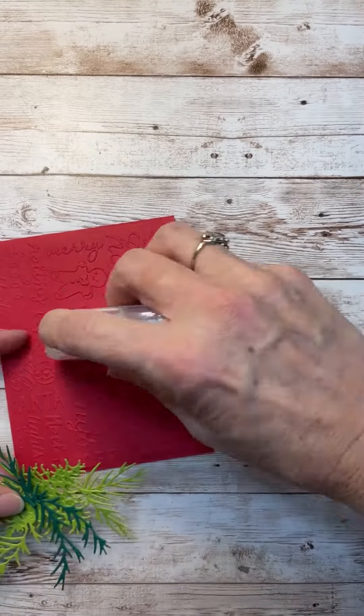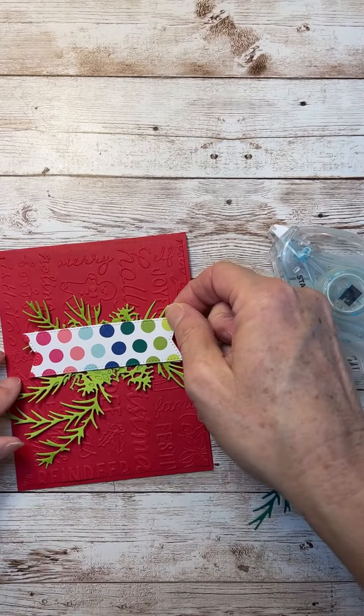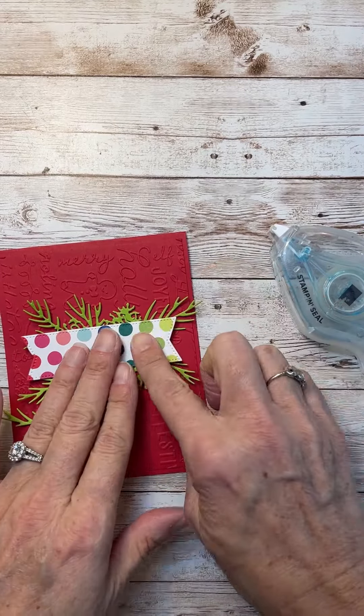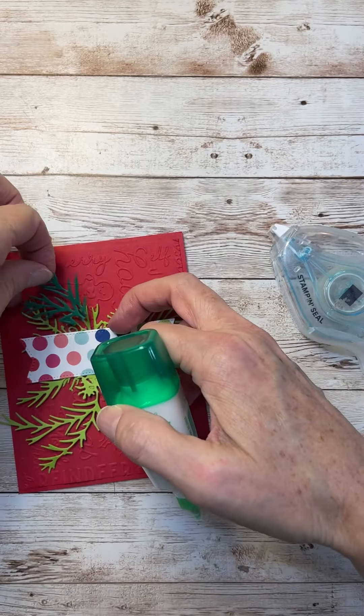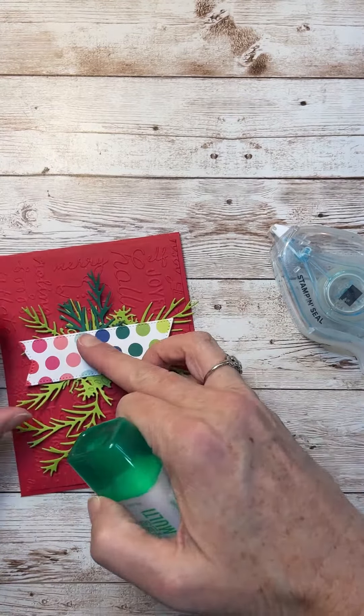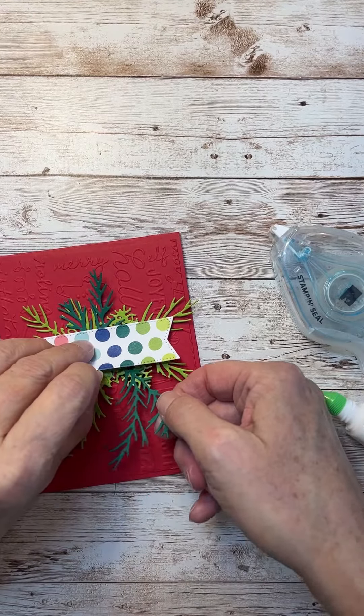I have some little pine needles there from a different die set, and then I just kind of layered it all up with a sentiment and some gems. I hope you like it and you can see how you can just pull all your different products together to make fun little projects.